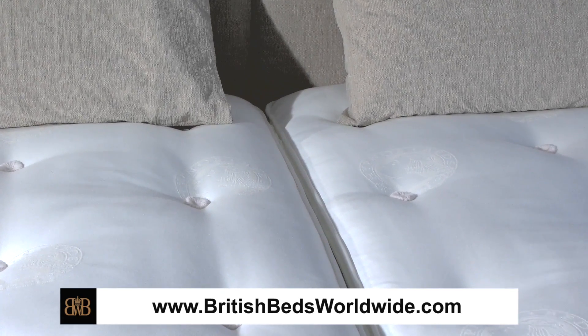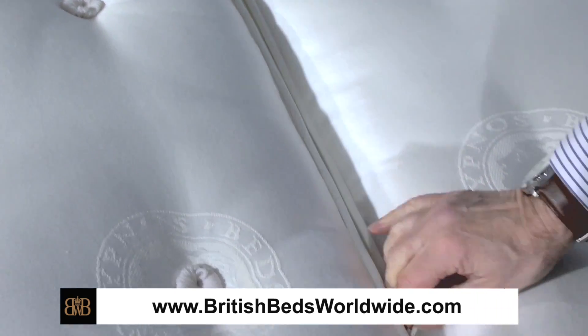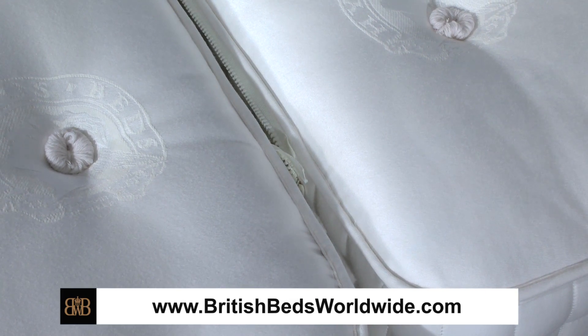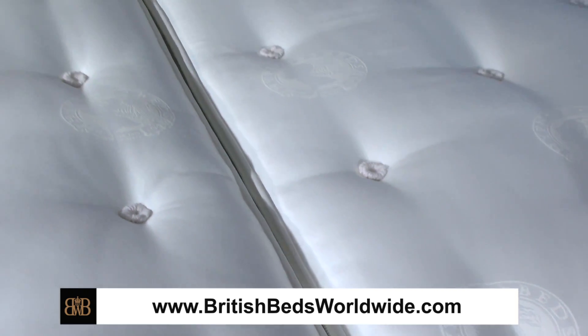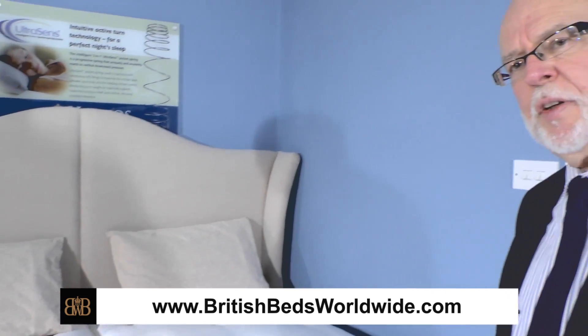It's a very very simple system to operate. When I want to flip the mattresses over, I just undo the mattresses, pull the zip back, disconnect it, and the two mattresses come apart and can be easily flipped over to refresh the sides and to even out the wear on both surfaces of the mattress. Very simple system, very very effective and very convenient.